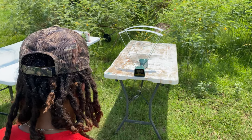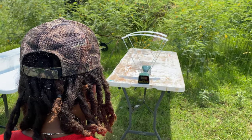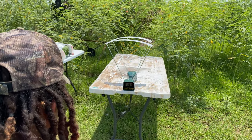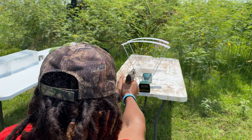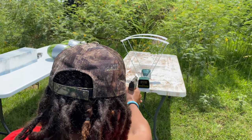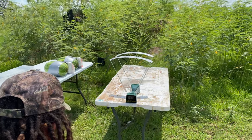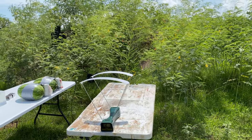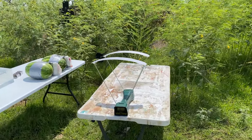First up, we'll get some speeds with the 9mm - a 3-shot average. Shots came in at 1227, 1207, and 1213. Jake calculated the average at 1216 fps for the 9mm 115 grain.